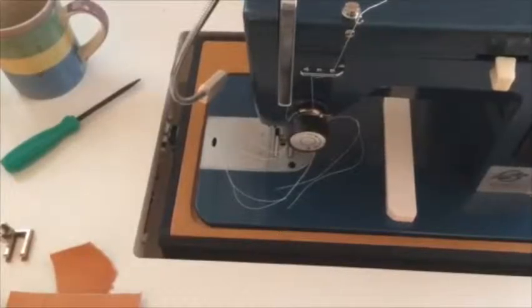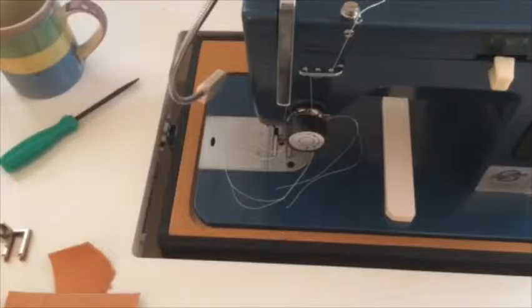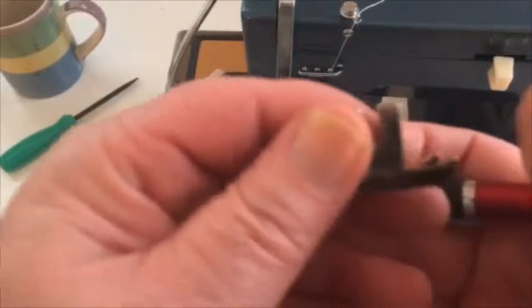Hi folks, welcome to my channel. This is JD for Just Do the Repair, and here we are with the big blue LZ-1 zig-zag sewing machine from Sailrite. We're gonna show you about this foot stock with the LZ-1.